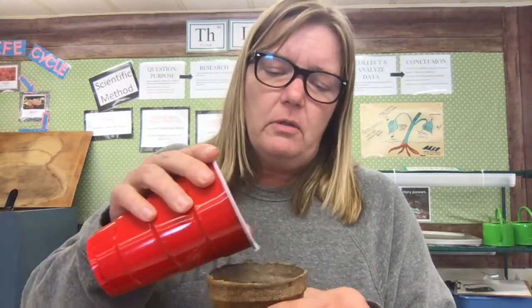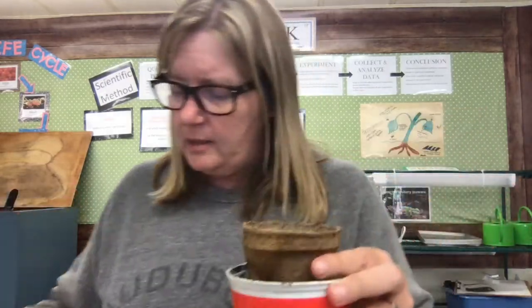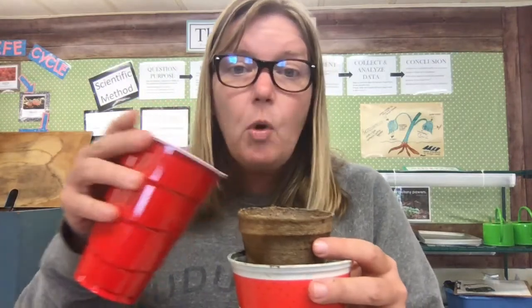I'm just going to drizzle some water so all the top part gets wet, because the seeds right now are super duper tiny and they just need the top part to be wet. They don't need a whole cup of water — then they're going to float around and that's not good for them. So just a little bit of water, just keep the top moist. If you have a spray bottle you can just spray it, or just put a little bit of water in a cup and pour it in there gently, then set it in a sunny spot because it needs a lot of sun.